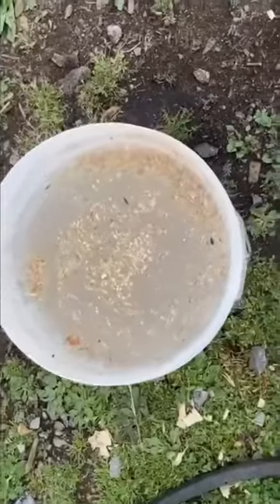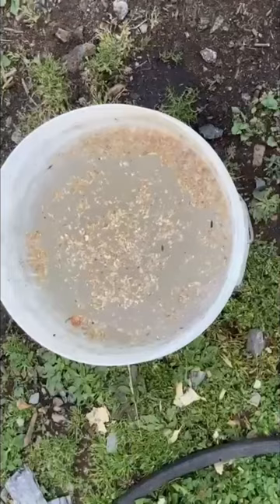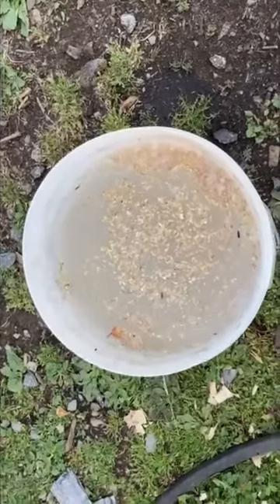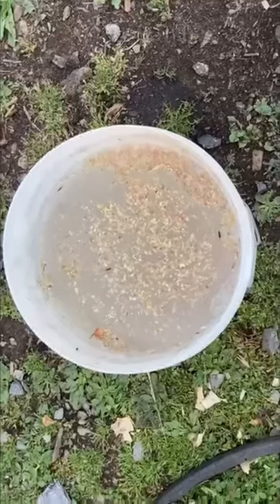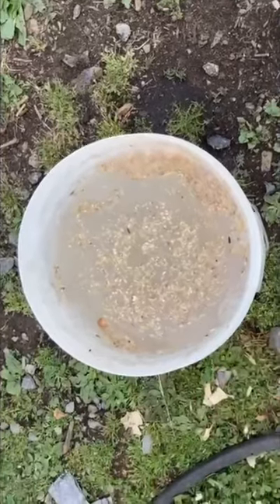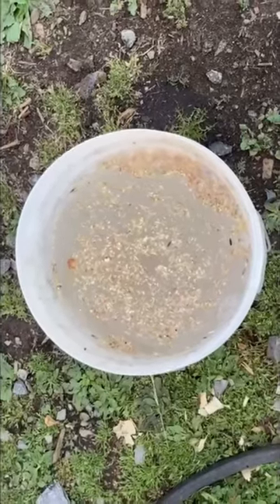This is actually really good because it's going to pre-sprout a lot of these grains, and the seeds and grains are going to expand in size. The chickens are going to get a lot more bang for their buck with nutrition. You're also going to save money because all the feed, grains, and seeds will double in size, making your money last longer.